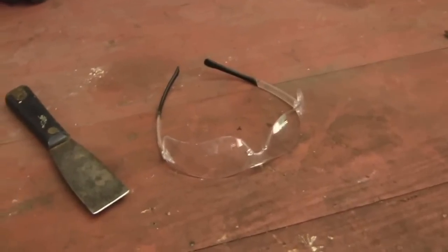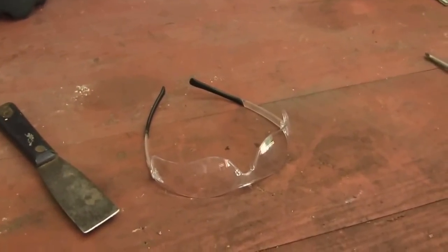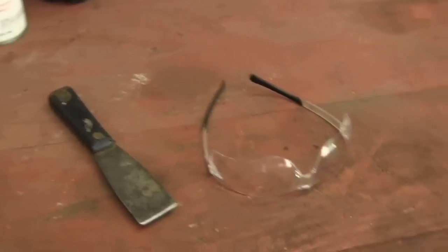These are all the tools you're going to need to clean your deck: a pair of safety glasses, a putty knife, a glass of tea, and a comfortable chair.